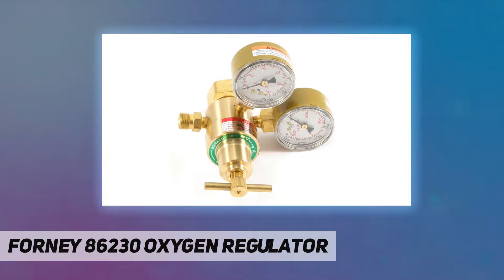Tank included components: regulator. Batteries required: no. Warranty description: 90-day warranty against manufacturer defects. Domestic shipping: item can be shipped within the U.S. International shipping: this item can be shipped to select countries outside of the U.S. — learn more. June 4th, 2012.